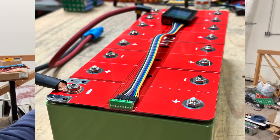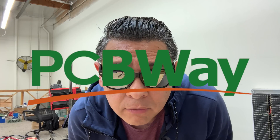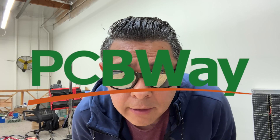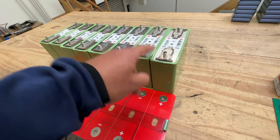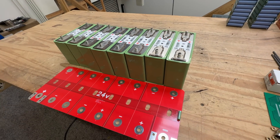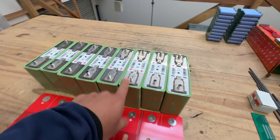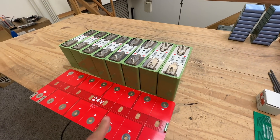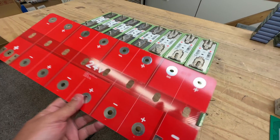Let me show you how to build one of the easiest, quickest 24-volt batteries you can build today. This project is sponsored by PCBWay — more on them later. Today we're gonna start by using these cells right here, the LEV60-F. We're gonna use eight of them to build a 24-volt battery using this DIY PCB bus bar.